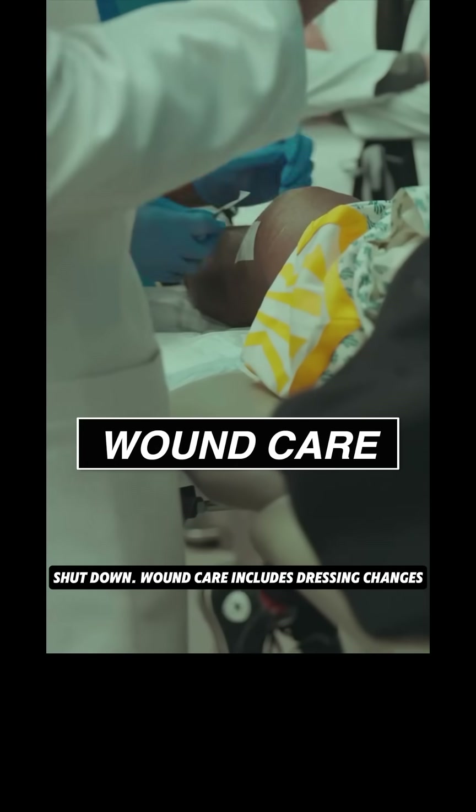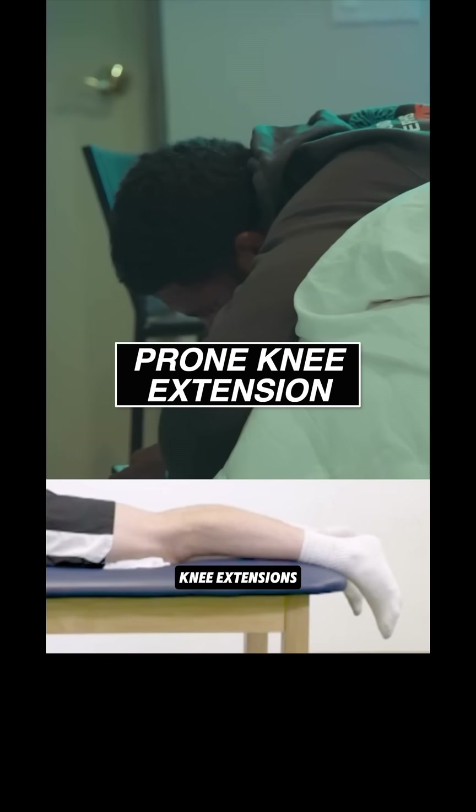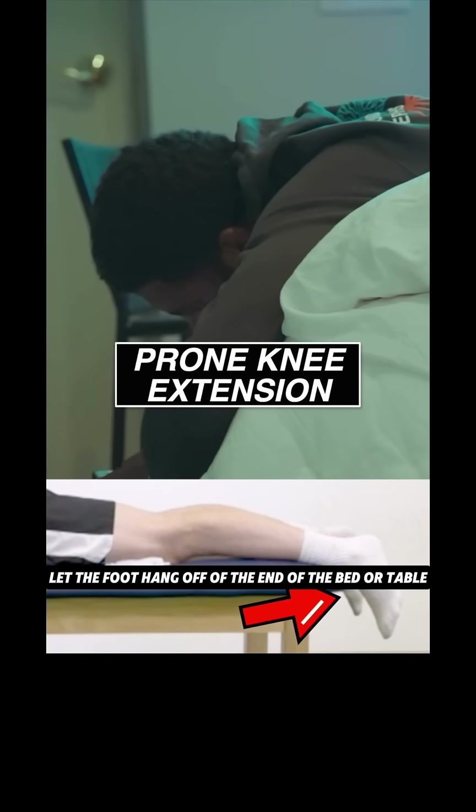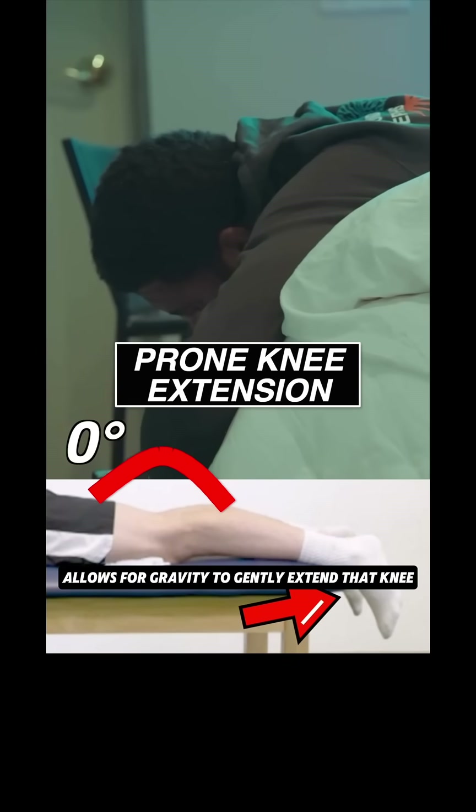Wound care includes dressing changes, suture care, and inspection for signs of infection. Prone knee extensions let the foot hang off the end of the bed or table. Doing these about three to four times a day allows gravity to gently extend the knee.